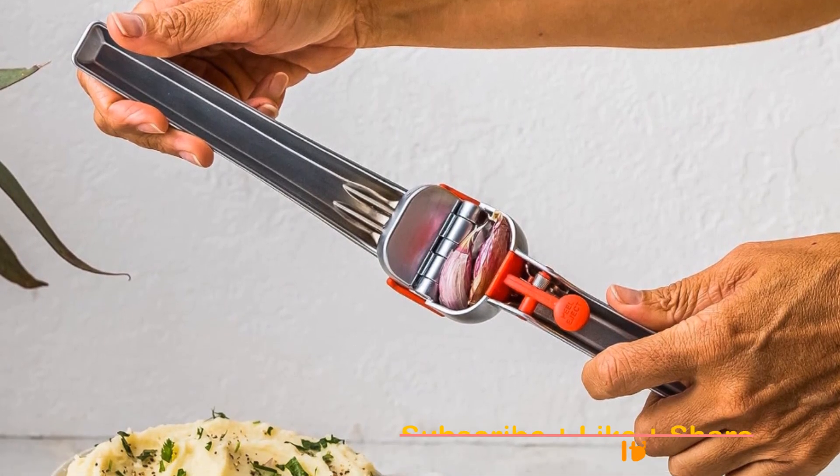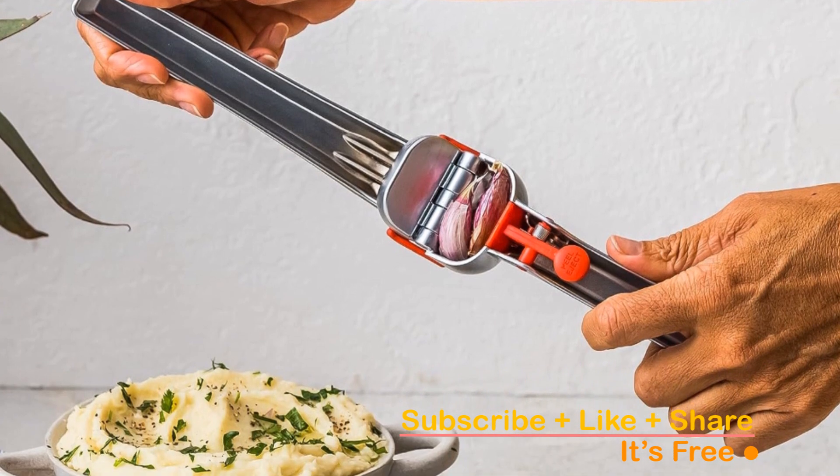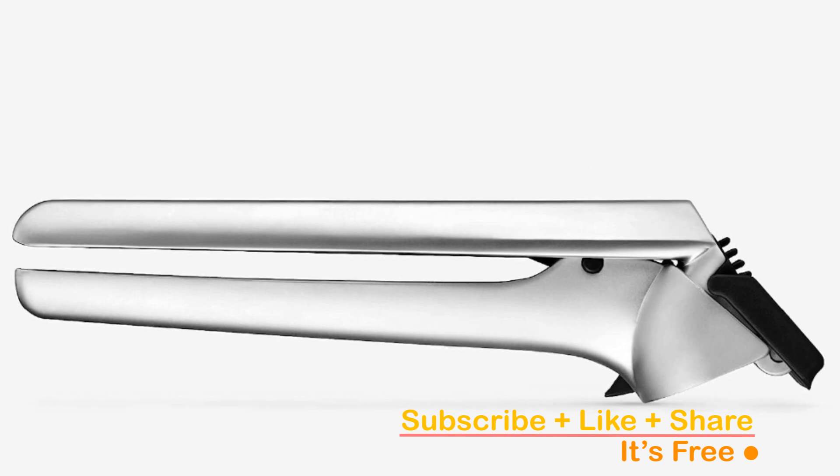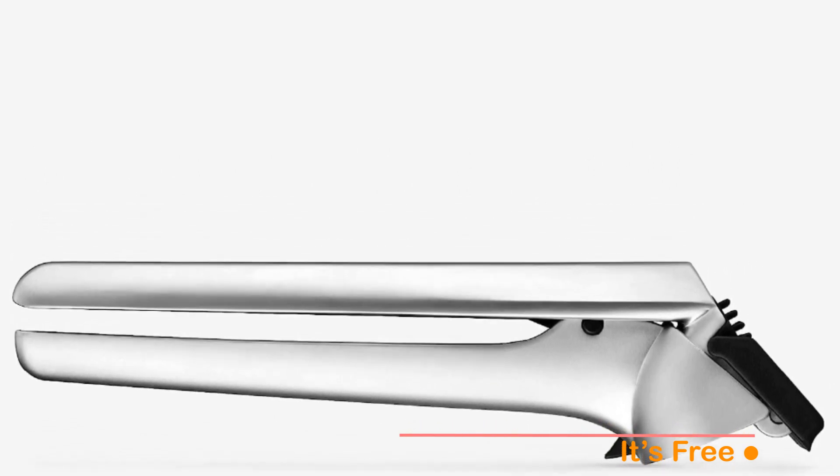Cleanup is a breeze. Dispose of garlic peels with the press of a button — Garject even scrapes itself clean. A quick rinse under the tap is all it needs, but it's also dishwasher safe for your added convenience.